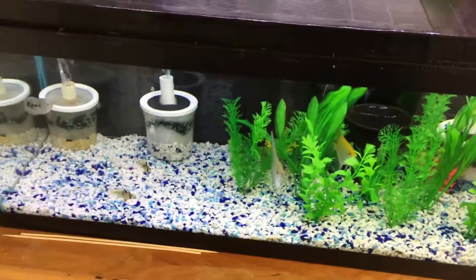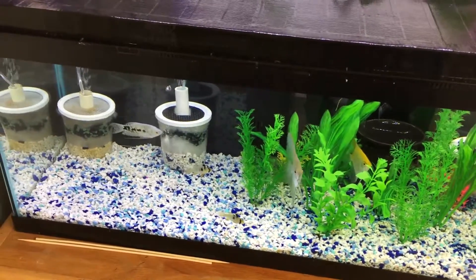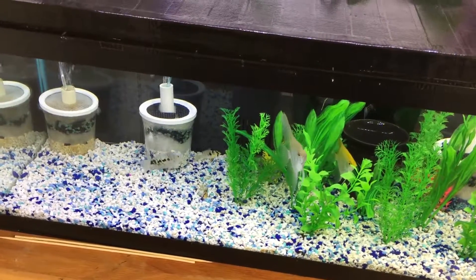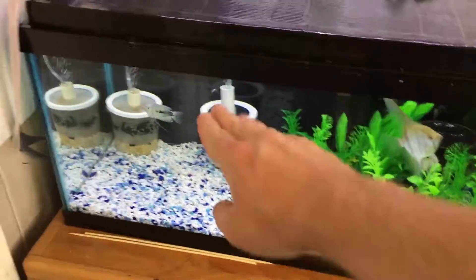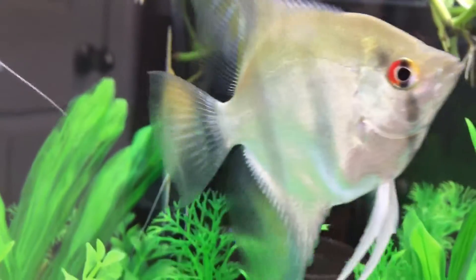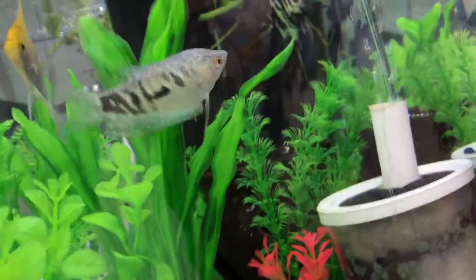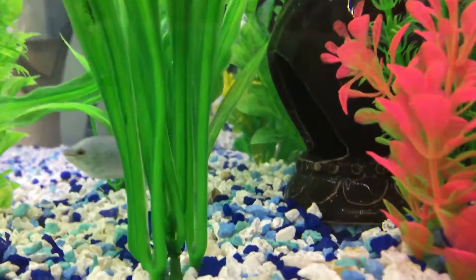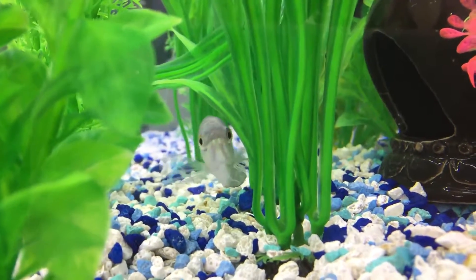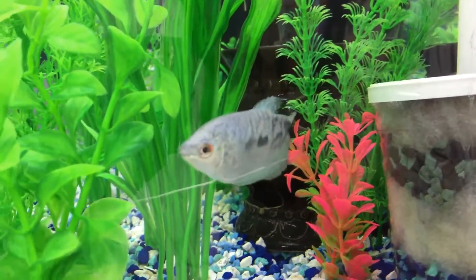I'll also chime in on this tank to round out the video. So far everyone seems to be liking the new setup — I've noticed the rams are out a little more. This gourami has more or less taken over this side because the other two gouramis are hanging out more on the other side. This angel right here looks a little chubby, so it might be egg-laden; I'm guessing the other two are males. The other gourami is right there.